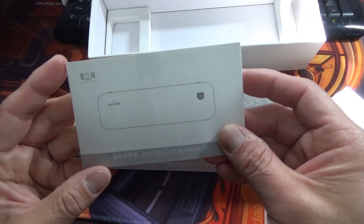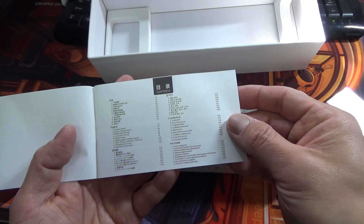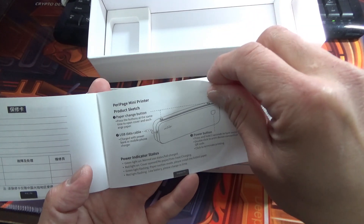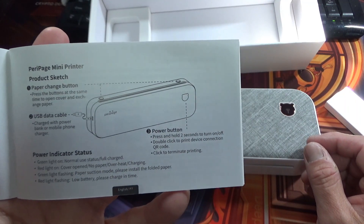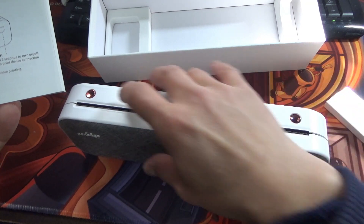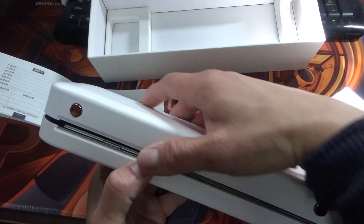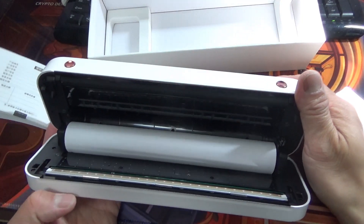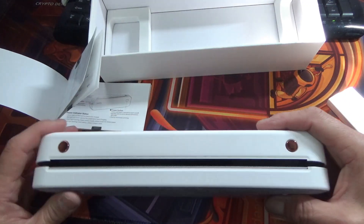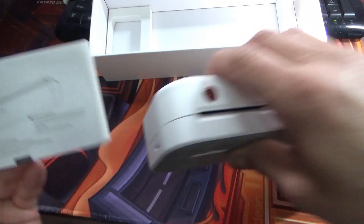Let me check the manual. It's multi-language — starts with Chinese, but let's get to the English. Here it is: Peripage mini printer. There's a paper change button. If you press both buttons at the same time, it opens. It comes with one roll of paper. There's a USB data cable slot and a Type-C cable port here.